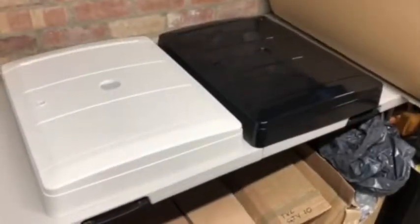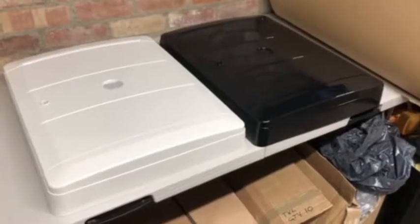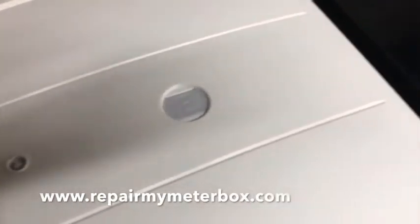We tour round our overboxes. As you can see, we do them in both black and white and they cover both electric and gas meters.